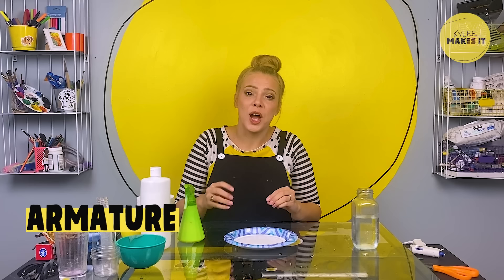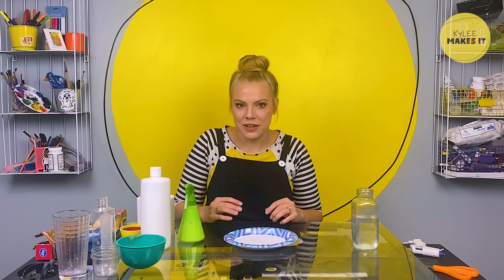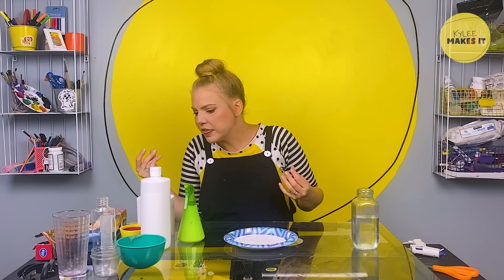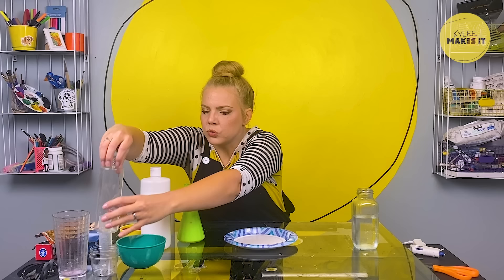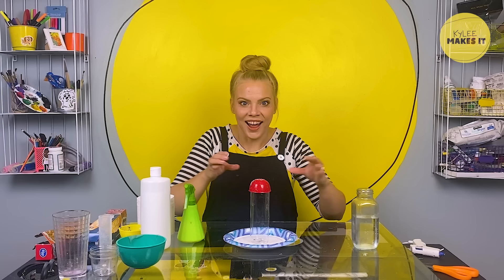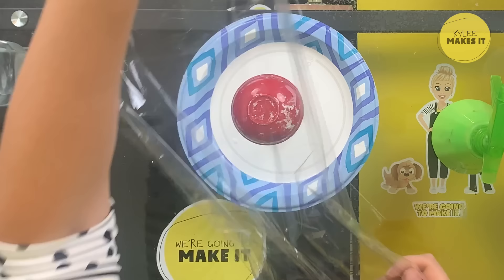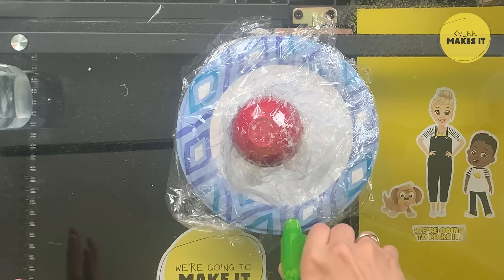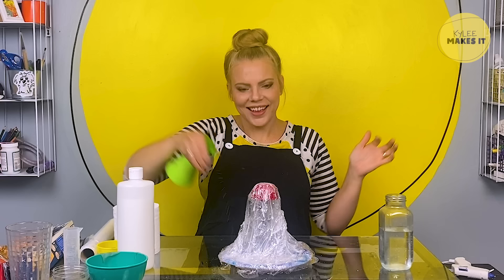Now we're going to make the armature underneath this ghost sculpture. This is the thing that's going to hold the sculpture up until it's dry enough to hold itself up. So this is where you get to be very creative — how big do you want your ghost to be? How tall? Do you want it to be tall and thin or short and fat? I'll use this tall bottle for the shape of the top of the head. Take a piece of plastic wrap and just cover up your armature — the glue won't stick to this, so that'll let us get our ghost off the armature once it's dry. I'm going to start by spraying some of this water and glue mixture over my whole armature.